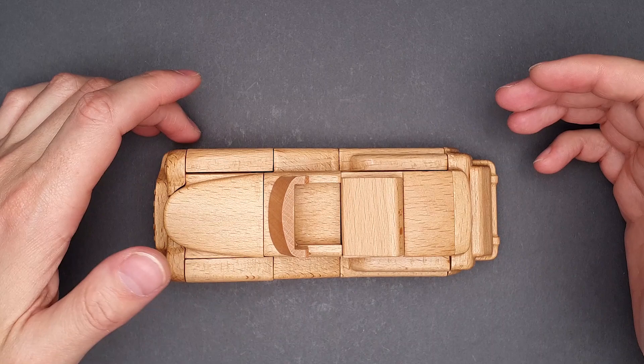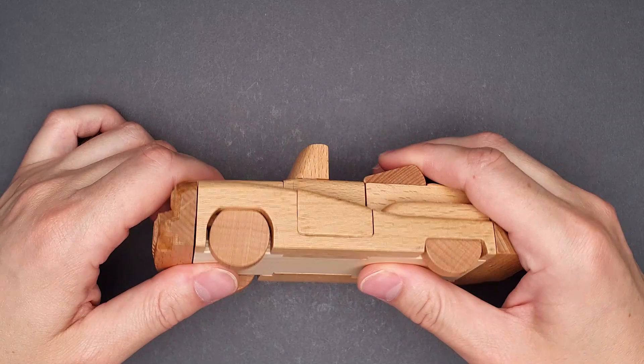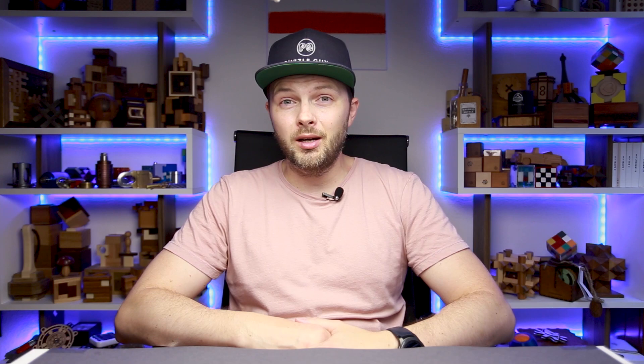That looks very nice. Not a hard one — not very difficult to assemble, but definitely one of the most good-looking puzzles. That was the retro Kumiki car by Recent Toys — a very beautiful Kumiki puzzle. If you want to support the Recent Toys Kickstarter project, the link is going to be in the video description. You still have three days to get the early bird price, then the price will go up. Since it's a very beautiful puzzle, I have to find a spot on my shelf for it. Hit the like button if you enjoyed the video, and see you in my next video.